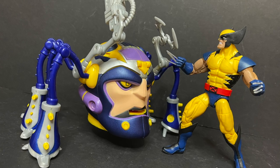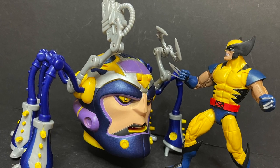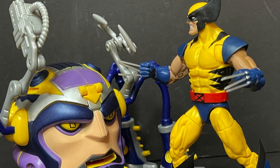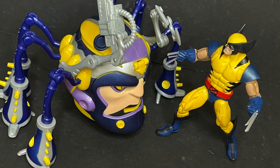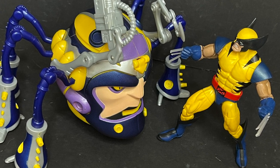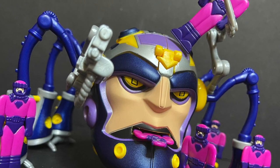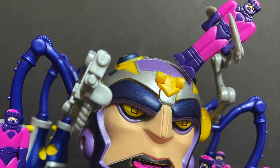For all you Marvel Legends fans wondering about scale — I'd say yes and no. But hey, that new Sentinel's on its way, and maybe the head will look good atop the old body. In either case, it's a very cool looking old school Toy Biz Sentinel figure.